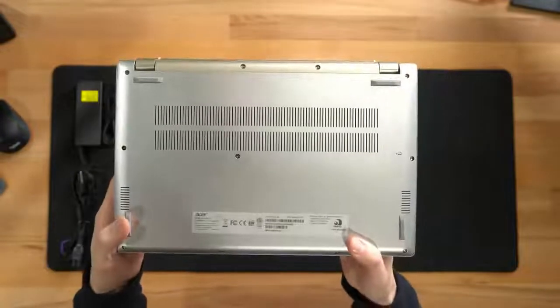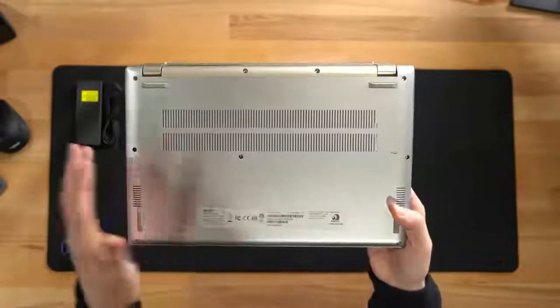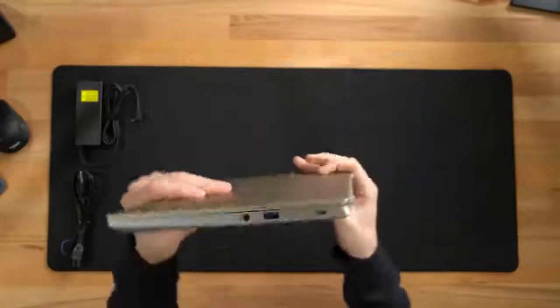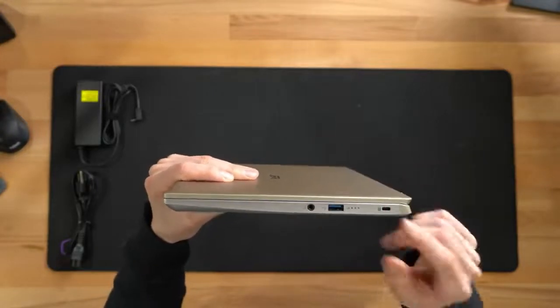Check this out from all different sides and angles — everything looks really, really nice. You can see some ventilation here at the bottom, our speaker grills, and some more product information. You can see our ports and I/O right here: headphone jack, USB, and Kensington lock.